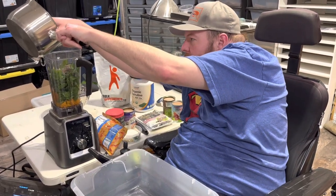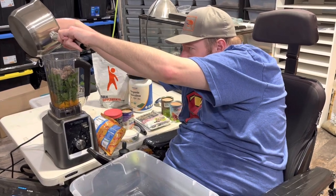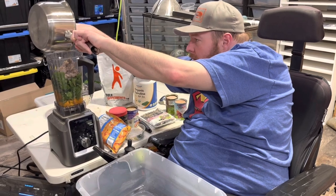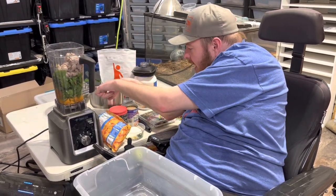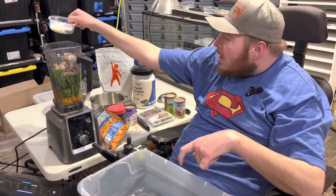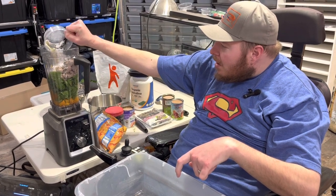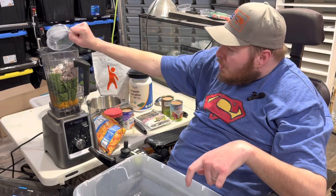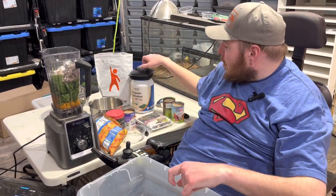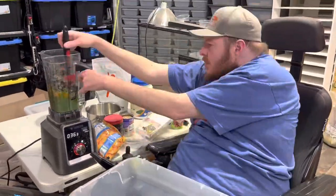We chose gizzards because they are a little more nutritious than the breast, and also a little cheaper too, which ain't a bad thing. Then on top of this we've got our calcium, our bee pollen, and spirulina. The bee pollen and the spirulina are really good — they've got extra nutrients, they're kind of like superfoods. So we're gonna start off by blending this all up.